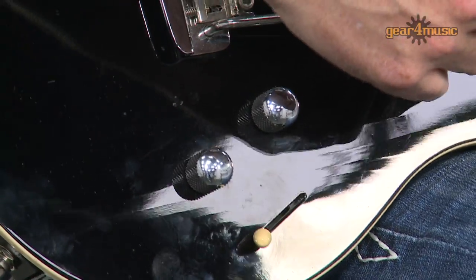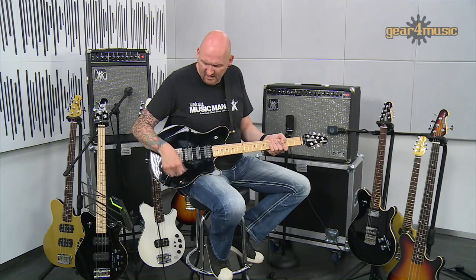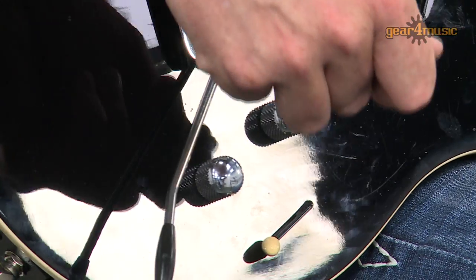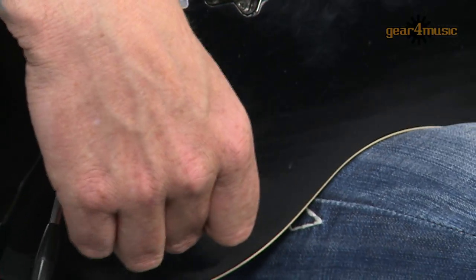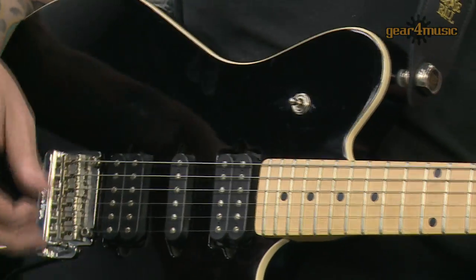We've got a Music Man vintage whammy bar, which when you get the guitar new is sent against the body. These controls also double up: the volume control when you press it is a store button, and the tone control when you pull it up accesses Bank B. So it's almost like having two guitars with two five-way switches.